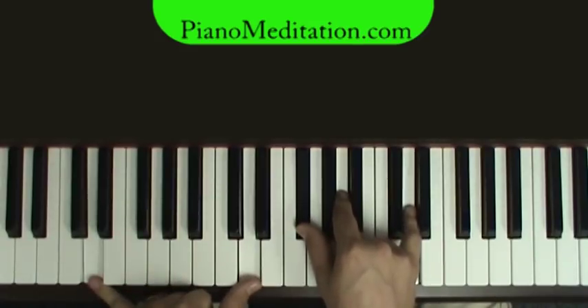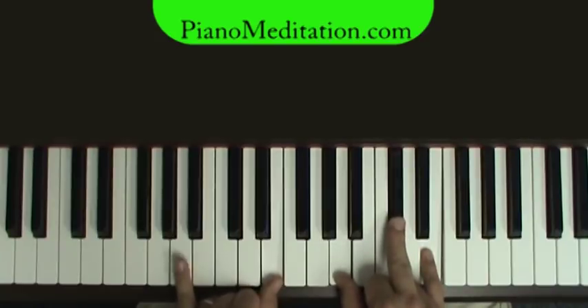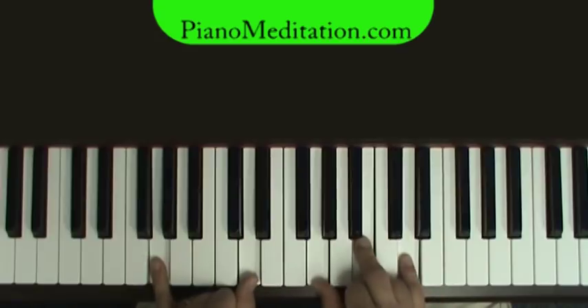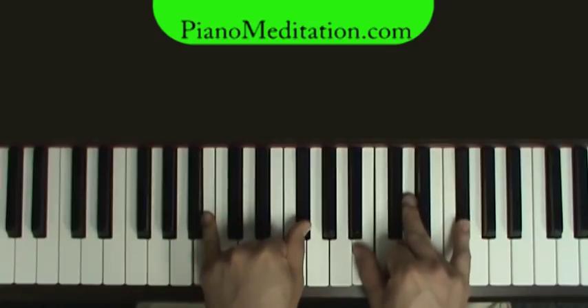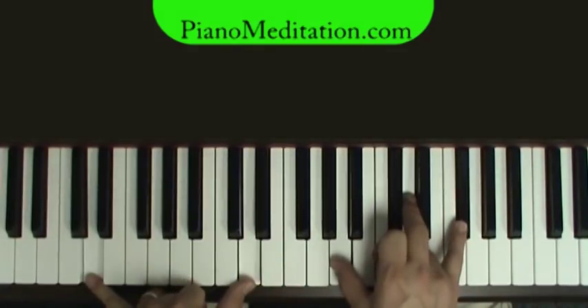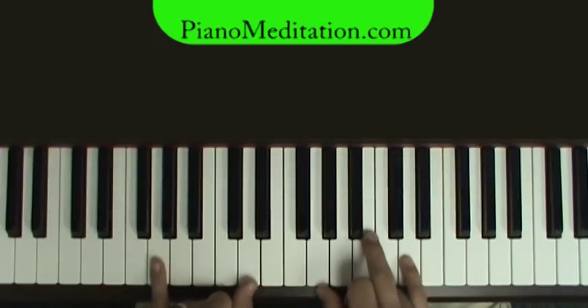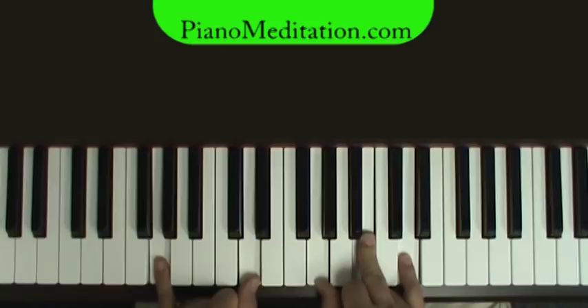'On the waters, the great unknown' — back to an A chord with A in the bass and E, the fifth. 'Where feet may fail' — then a G chord. 'And there I find you in the mystery' — we'll go into the A over C sharp, then a D. 'Oceans deep, my faith will stand.' A and G — we'll go into the chorus.